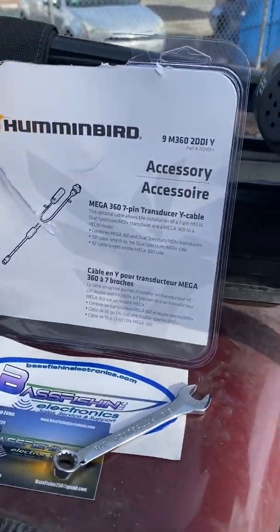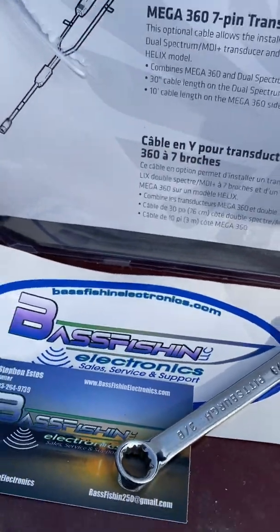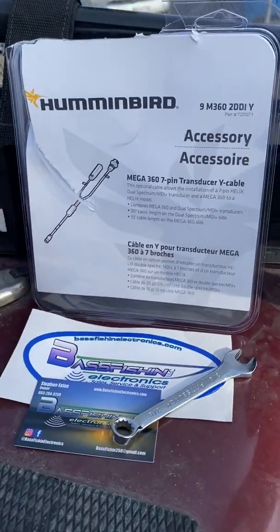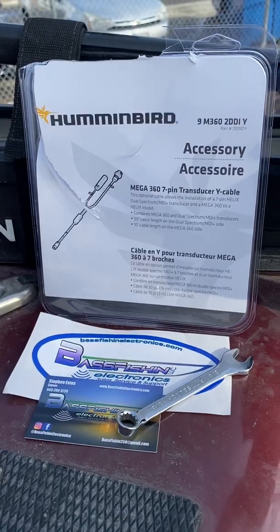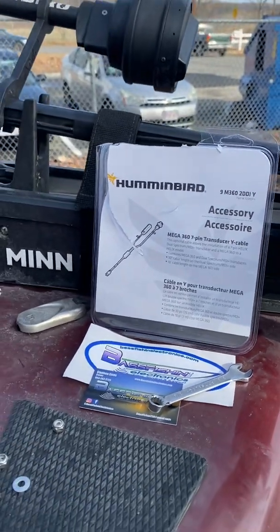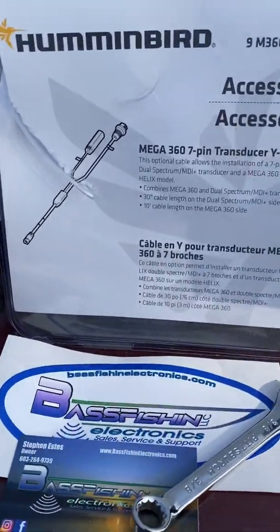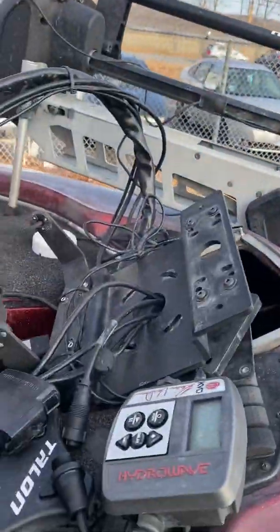I went and got a Y cable. I reached out to my guy Steven Estes — cool dude at Bass Fishing Electronics. This guy is the real deal. He does installs, there's a lot of wiring, and he's got everything you need. He has yet to tell me no with anything I've needed from him so far up here in New England, New Hampshire. Holler at Bass Fishing Electronics.